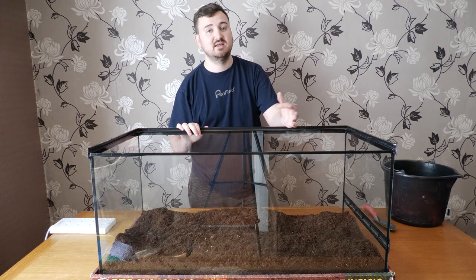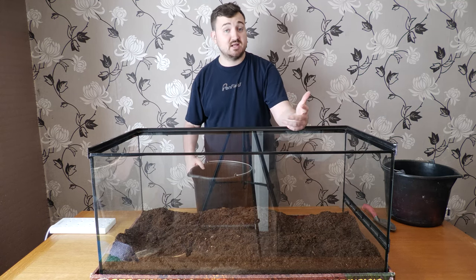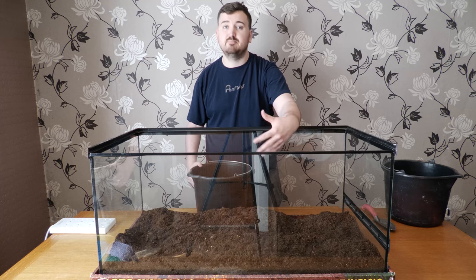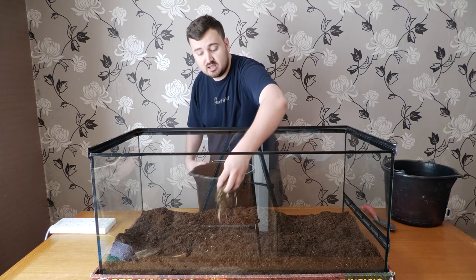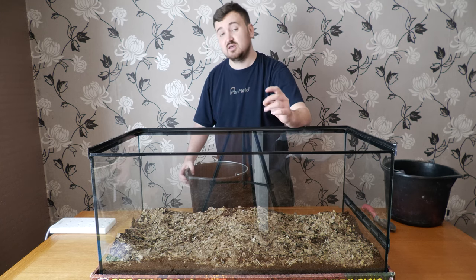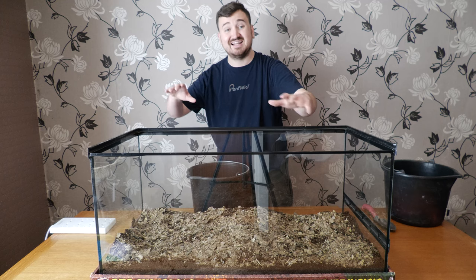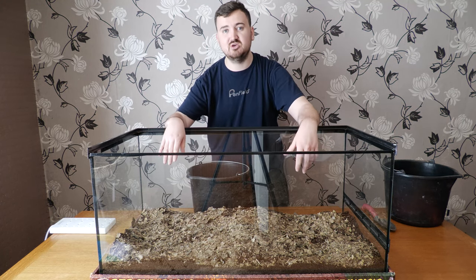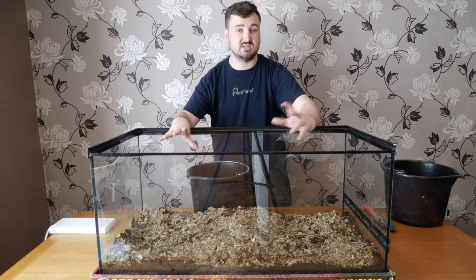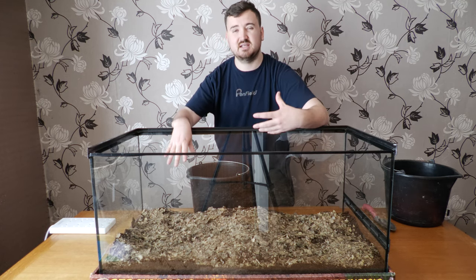That comes down to leaf litter. I've got a bucket of leaf litter here — just general leaves like oak leaves. You can collect them in your backyard, buy them online, or buy them as products. If you want to clean leaf litter by boiling it, you can do that too. I'm going to start by covering the substrate — we're effectively putting a lid on it. Water is going to go through the leaf litter into the substrate, to the bottom, creating that humid microclimate. As it dries out, this lid of leaf litter acts as a buffer against losing humidity too fast — drying out on top while locking humidity beneath, slowly releasing it over time.